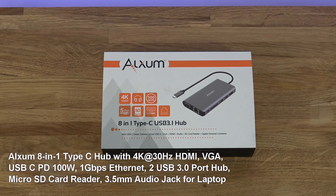Hi there, so today we're unboxing an 18.1 Type-C USB 3.1 hub. This particular product is by Alexa. Details are in the description below for anyone thinking of purchasing.